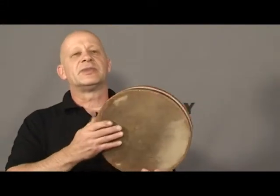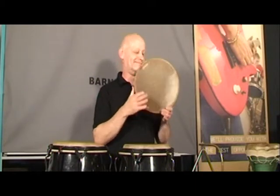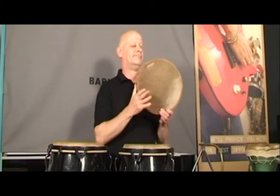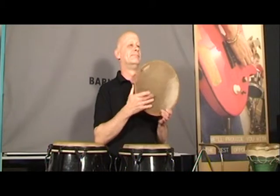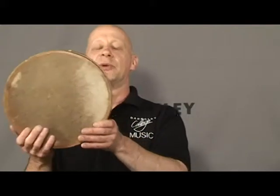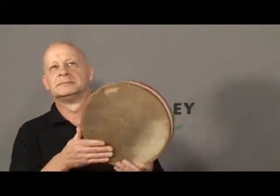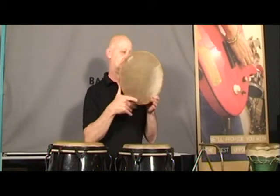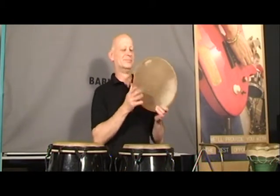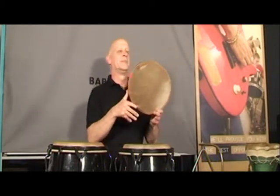A basic rhythmic pattern can be played, but you can get far more interesting patterns and rhythmic variations — including one in seven. So that is the hand drum frame drum.